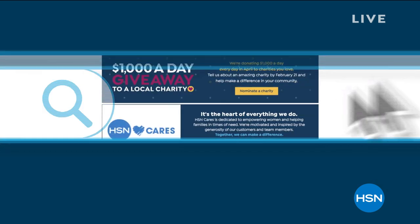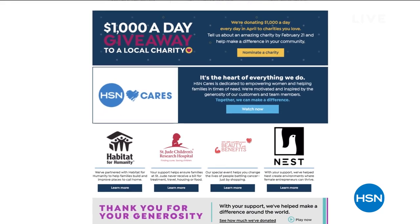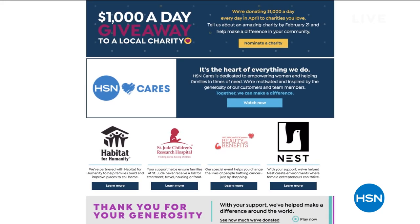HSN Cares is the heart of everything we do. During Customer Appreciation Month, we're donating $1,000 every day in April to charities nominated by our customers. Through February 21st, visit HSN Cares at hsn.com to nominate your favorite charity and check out HSN's new donation match. Watch in April to see the $1,000-a-day giveaway winners.